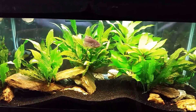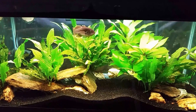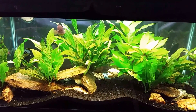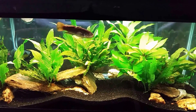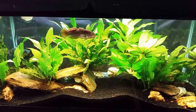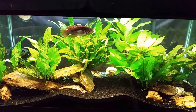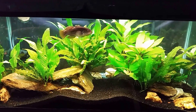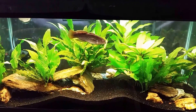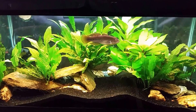This is my gudgeon tank. Recently one of the tubes burned out in one of the fixtures on this tank. It's a 40 breeder, 18 inches deep, so I have two fixtures on top. Each fixture has two tubes, and the forward fixture had one burn out. I replaced it with a 2700K tube, a very soft white tube. I ordered some more and they came in today, so I'm about to replace it with a 6500K tube.